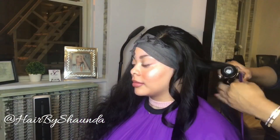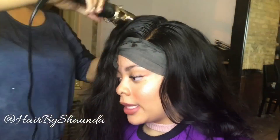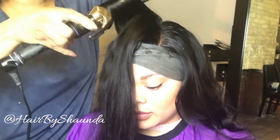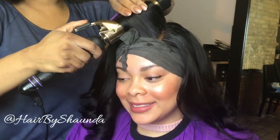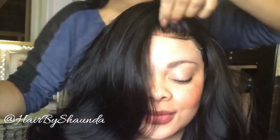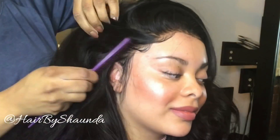Now I'm going to allow her edges to dry while I curl her hair in some nice big flowy curls. Look — the part looks really natural, baby hair is popping, everything's in place, nice and full, and she can part anywhere. Another happy customer. Perfect.